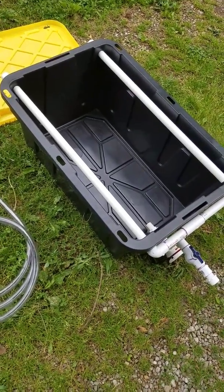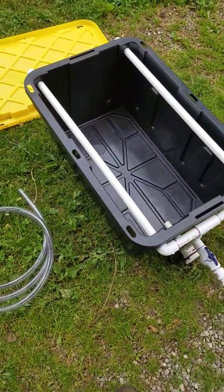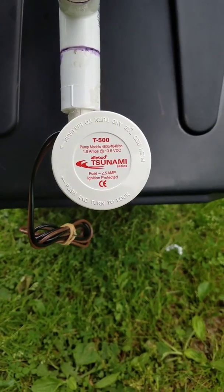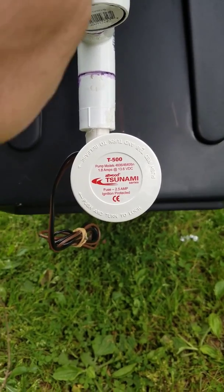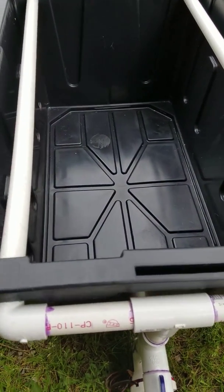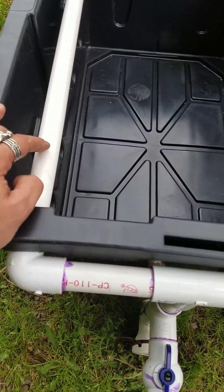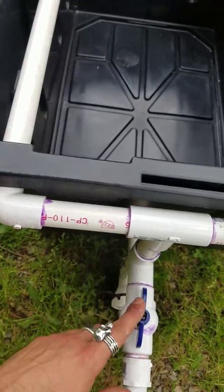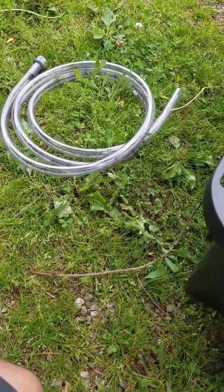I wanted to show you a simple live well I built for under 50 bucks. Your most expensive piece will be your live well pump. I used this Tsunami pump which was about $32 — that was the majority of the money. The tote was $10 at Menards, so that's $40 there. The rest is just PVC piping, which is really cheap. Ten feet of three-quarter PVC was only like $3, fittings are 30 to 50 cents each, valves are maybe a couple bucks, and the hose was about $12 for 10 feet.